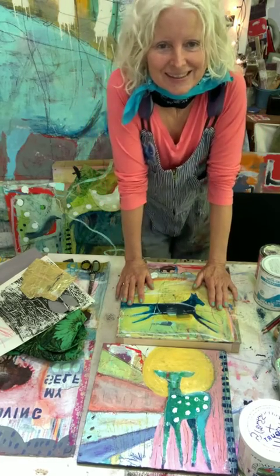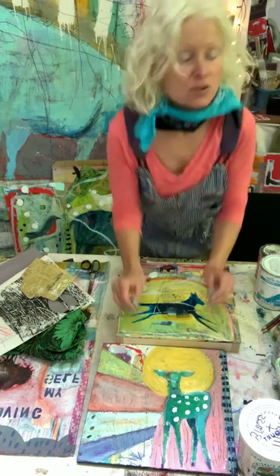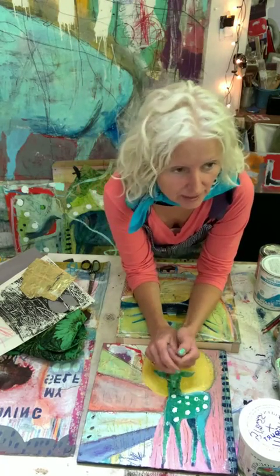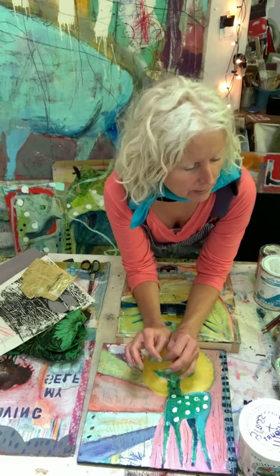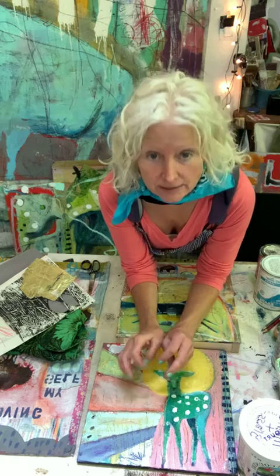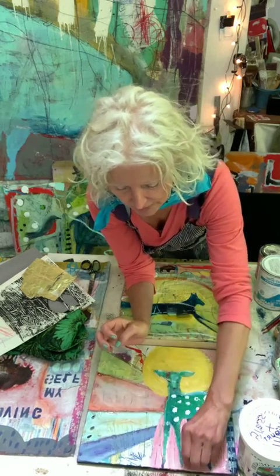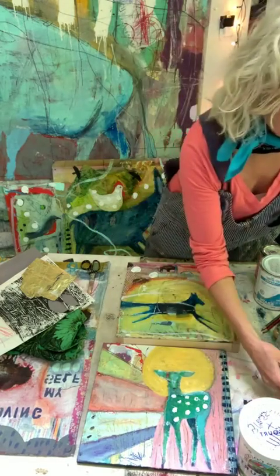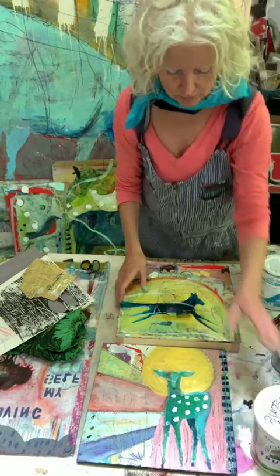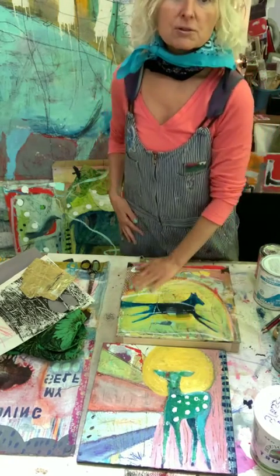These live painting demos that I'm doing here aren't exactly planned for time, but it seems to be around 4:30-ish Pacific time that I'm ready to come here and start. So here I am, going to do another little demo showing you a bit more about how I approach my paintings.